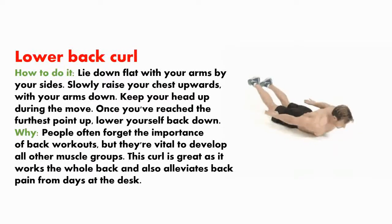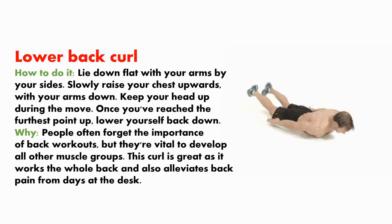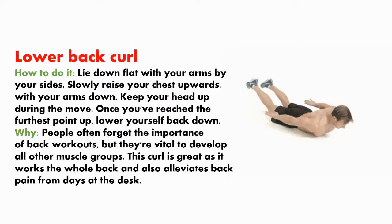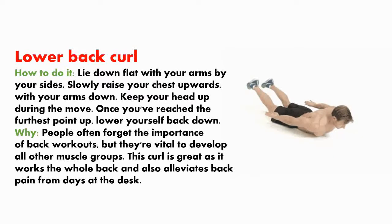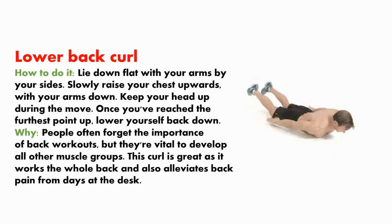Lower back curl. How to do it? Lie down flat with your arms by your sides and slowly raise your chest upwards, with your arms down and head up during the move. Once you've reached the highest point, lower yourself back down. People often forget the importance of back workouts, but they are vital to developing all other muscle groups. This curl is great as it works the whole back and also alleviates back pain from long days at the desk.